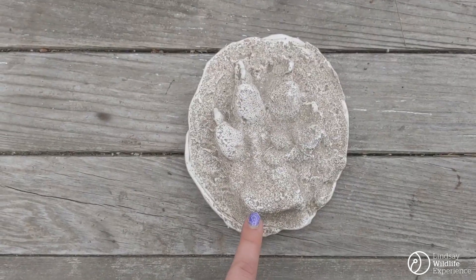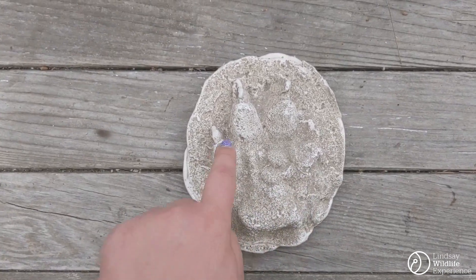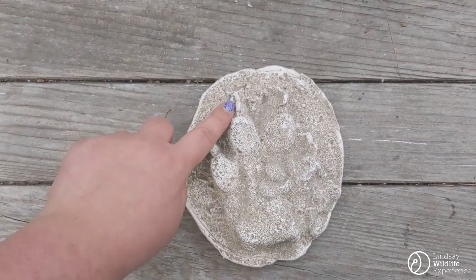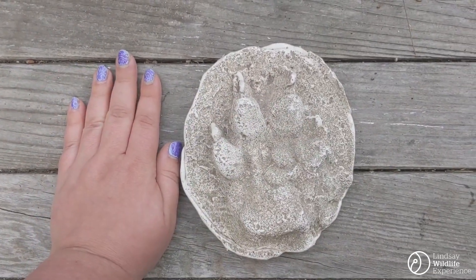This one's a little easier to see. You've got the palm down here — one, two, three, four pads of fingers and claws at the ends. This is the track of a wolf.